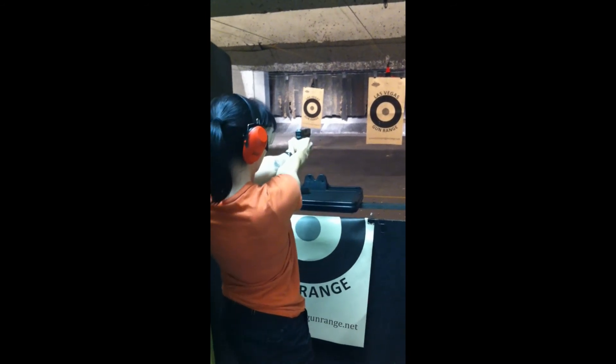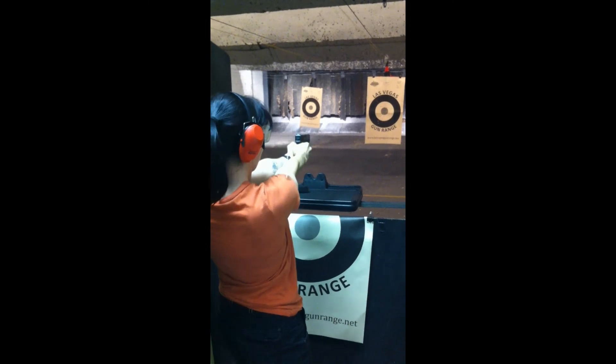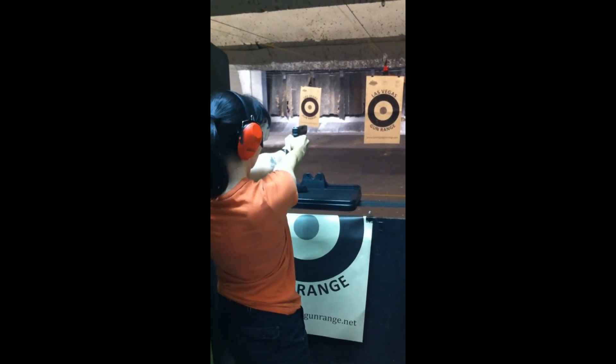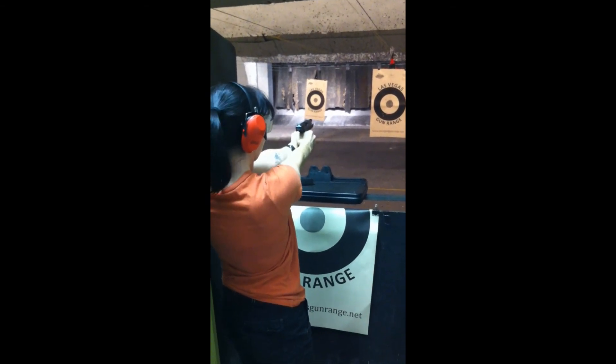Just under that foot — just under the bullseye. You're not going to trigger — squeeze or anything. Okay? That's all.